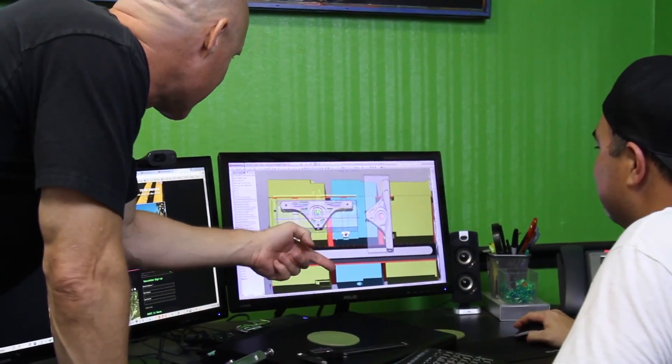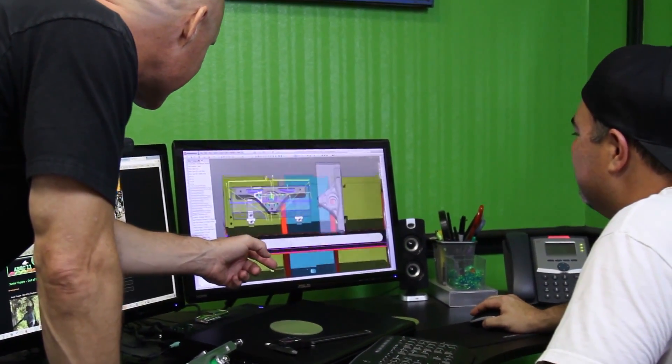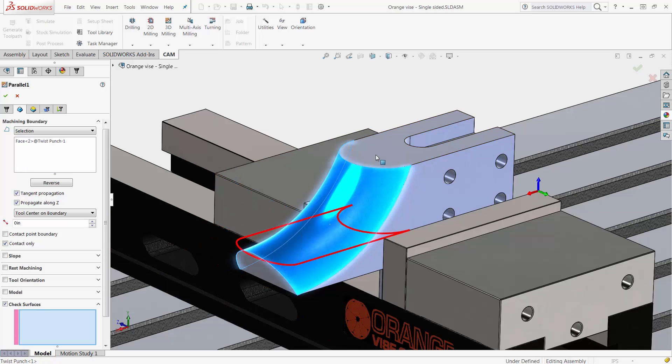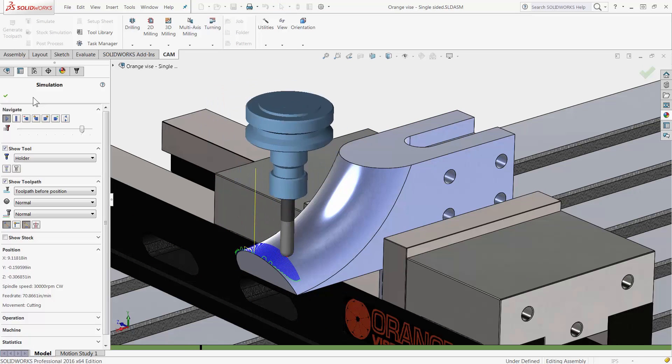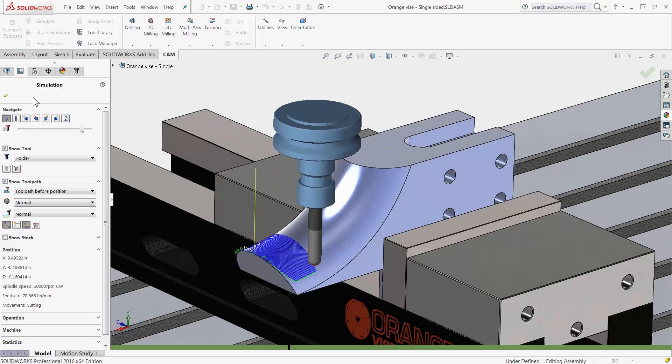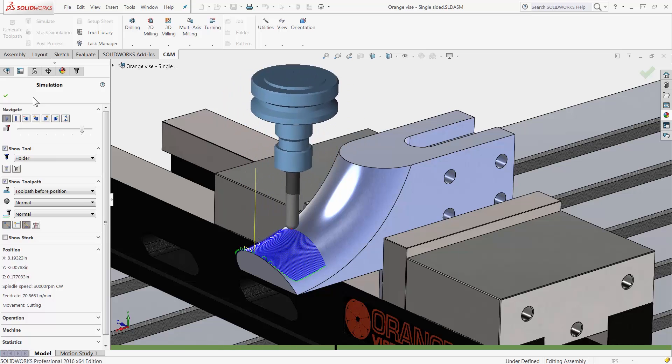Besides the support for SOLIDWORKS 2016, HSMWorks continues to improve the speed and ease of toolpath creation. Simple things such as hotkey support, automatic chamfering, and high-end shaft and holder detection for adaptive clearing.